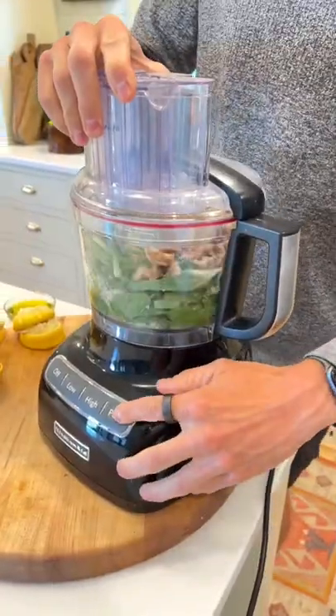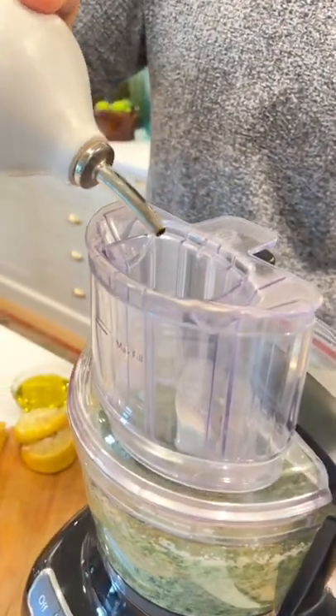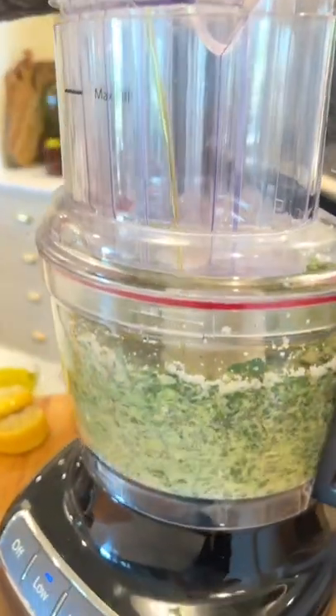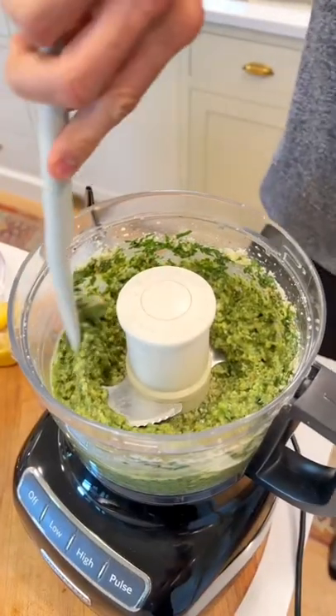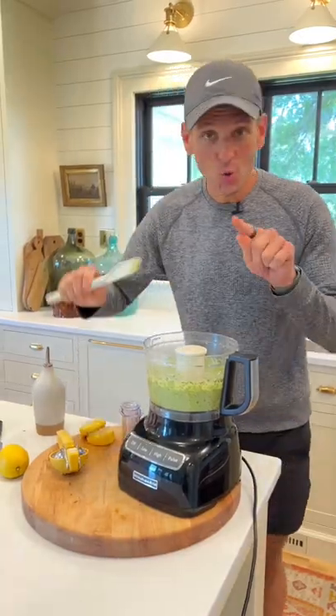Pulse that just to chop everything up. Now, with the food processor running, drizzle in the olive oil until you get the consistency you want — about ¾ cup of olive oil. You might need to scrape it down once just to make sure everything's combining. Add more or less olive oil to get that perfect consistency that you want.